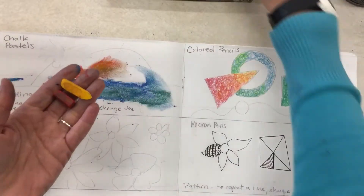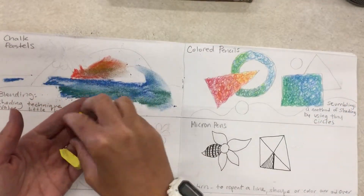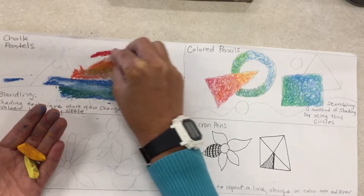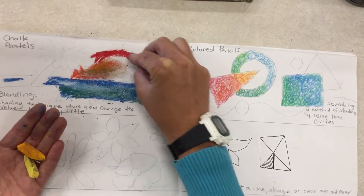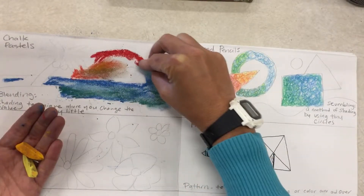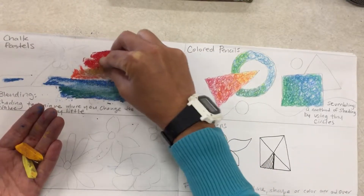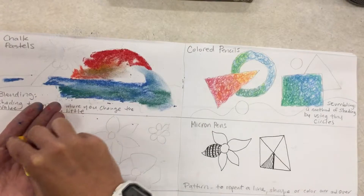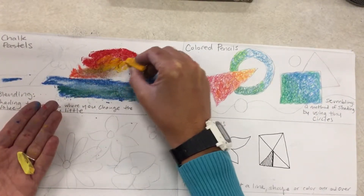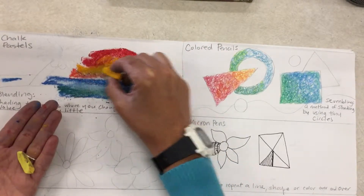I'm going to continue coloring in the sun. I would pick some colors close together on the color wheel, so I'm starting with red along the outer edge of the sun, working pretty slowly because you can't get a ton of details with chalk pastels. Then I'm going to put some orange next to the red.